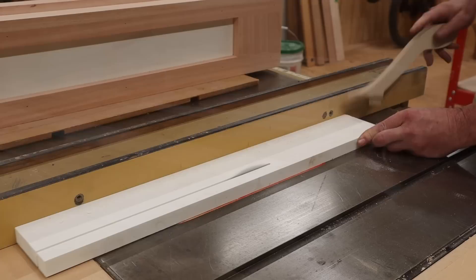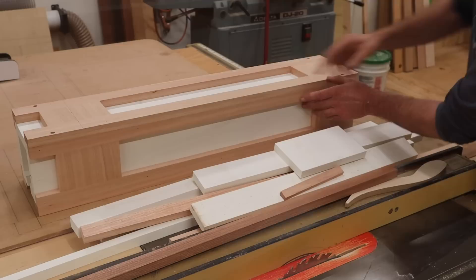Now that I have the face frames attached to the box, I'll get to work on the moldings that will dress up the base, the top, and the flat panels.